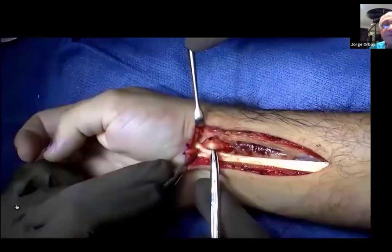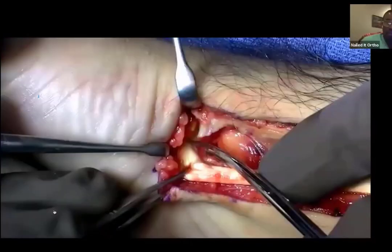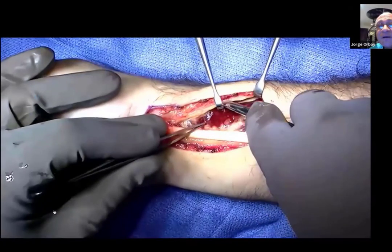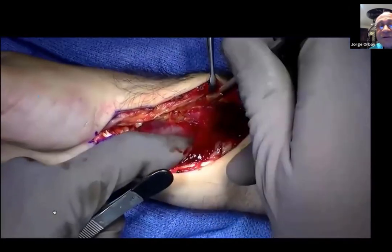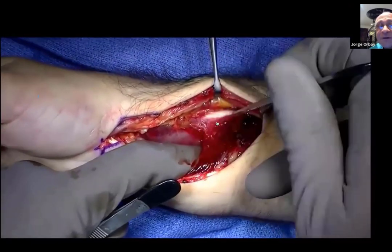Notice how thick it gets. There's my FPL — I'm just confirming that's FPL. I know that if I release that septum between FPL and FCR, I'm safe. This is the space of Parona. I'm opening the space underneath the flexor tendons. Those are the last distal fibers of the FPL origin. I'm going to put a long plate on this patient, so I'm going to release just a few. You always release that sharply using a knife — right.